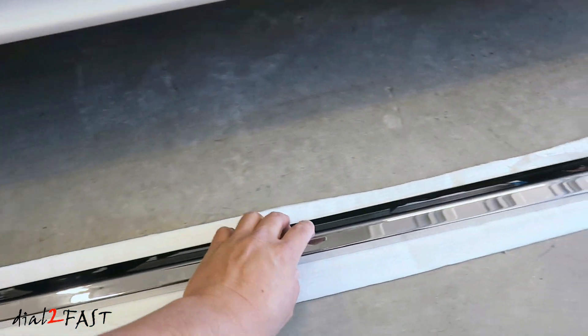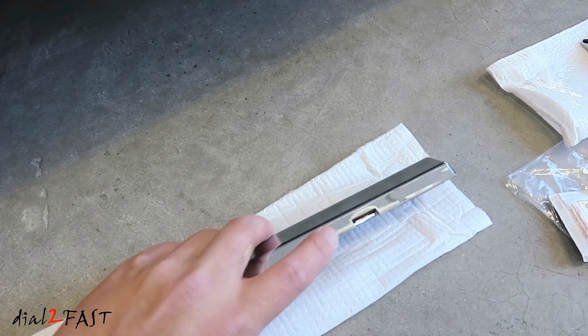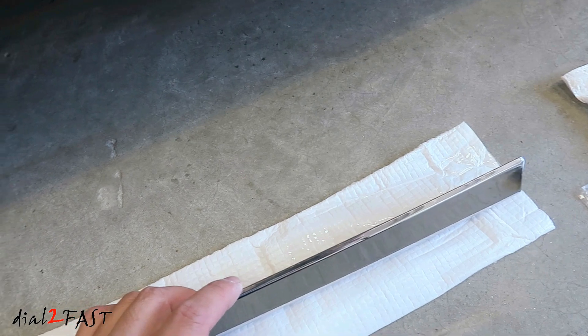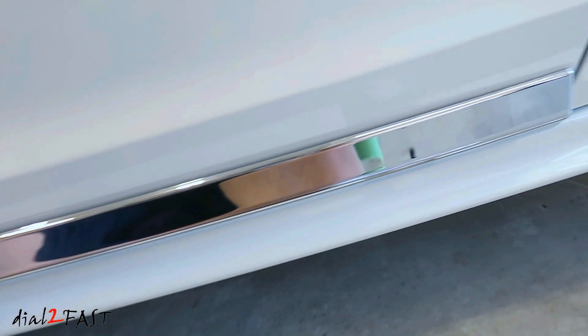Let's have a closer look at one of these pieces. On one side, you'll see there's a notch right here — this notch needs to face downward. On the other side, there are no notches. Before you install this, you should test fit it: put it on the vehicle and get an idea of where you want to place it.